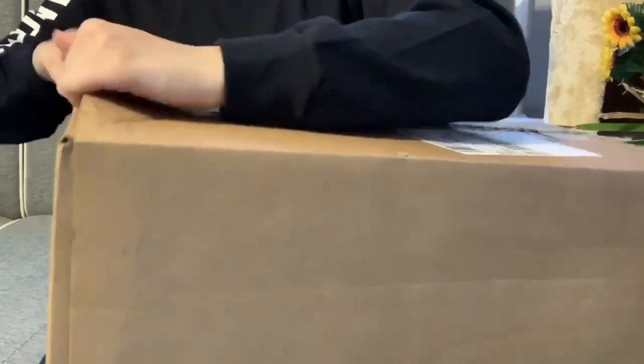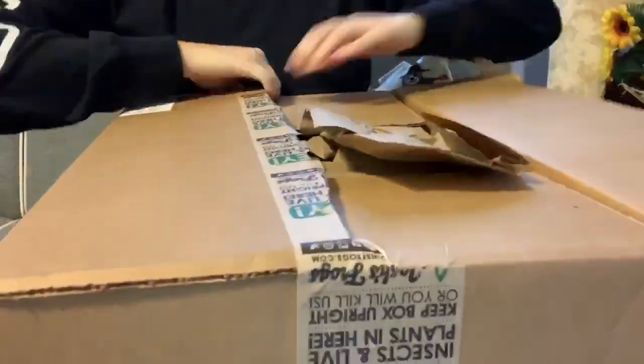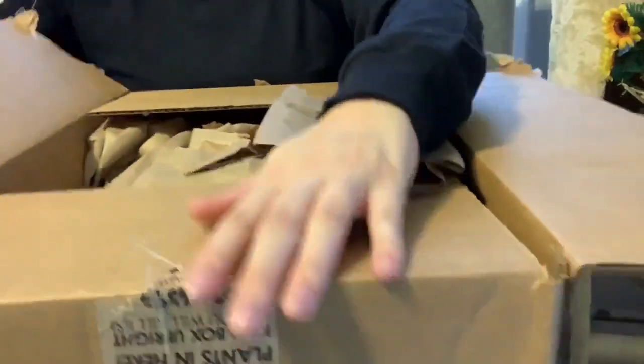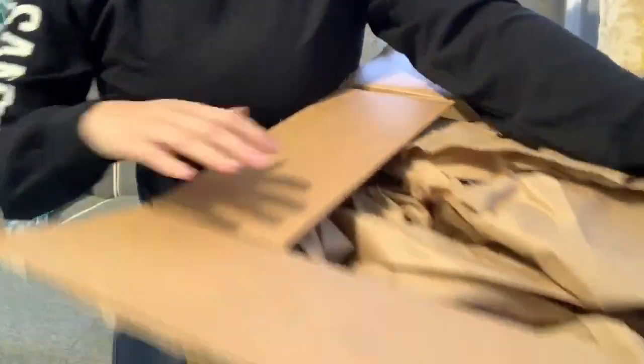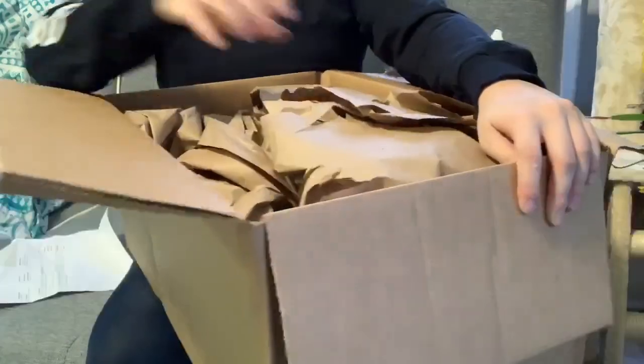I'm very excited to open it up and see everything, so I wanted to film an unboxing for you guys. Shout out to Josh's Frogs for my package — shipping was fast, it's here, and let's open it up. I'm going to move my tripod a little so you guys get a good view. Tall box — I've got my shipping receipt and lots of packaging.